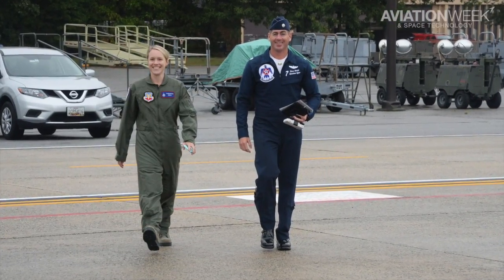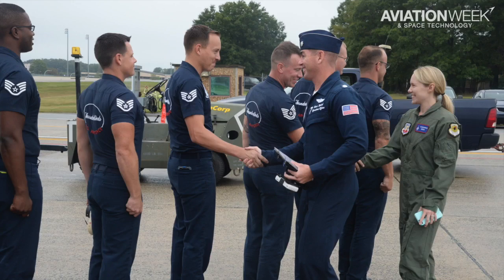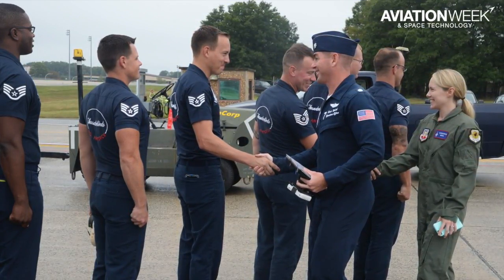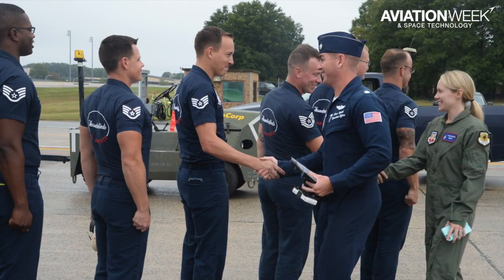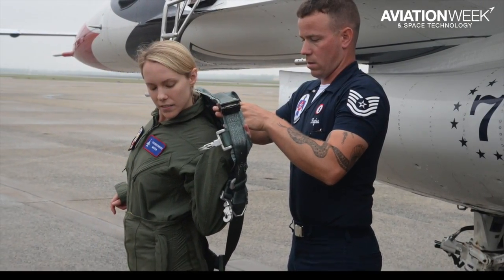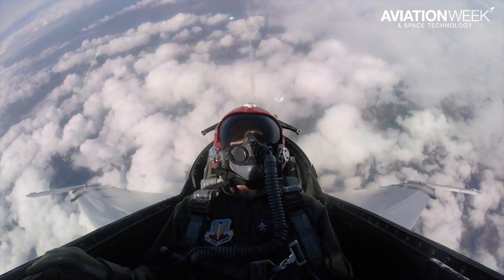Hi, I'm Laura Seligman, Aviation Week's Pentagon editor. On September 13th I got the once-in-a-lifetime opportunity to fly in the backseat of a US Air Force F-16 with the Air Force Thunderbirds. Thunderbird number 7, Lieutenant Colonel Kevin Walsh, walked me through all the maneuvers.